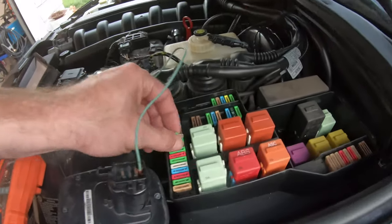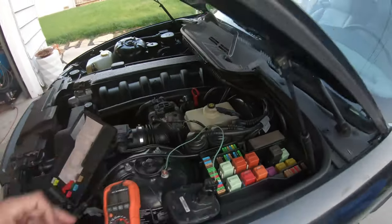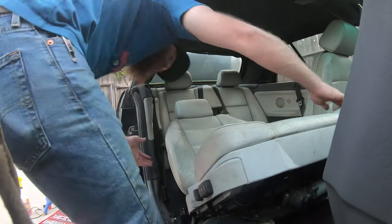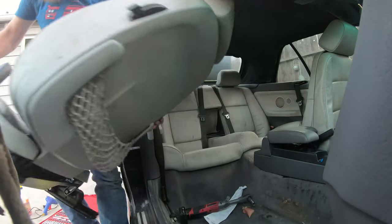I'd recommend making nicer connectors before you go to the junkyard - do some butt splices, something that attaches cleanly - and keep it in your tools. But if you're out at the scrapyard, cut some wire and do it like this; it'll work. I'll disconnect it and then do circuit 40 for the driver's seat. I'll put the fuse back in since I'm not installing the seats tonight. It's a good trick - people always ask about this on forums. Seats are heavy, probably 40 pounds each.